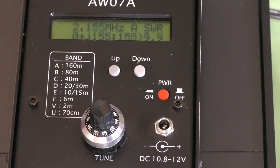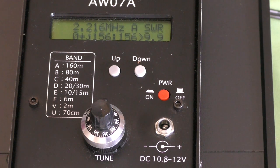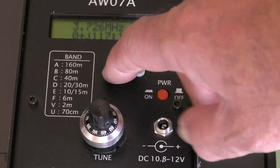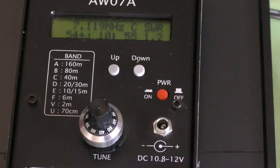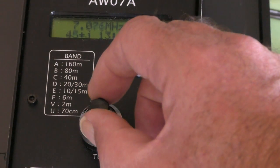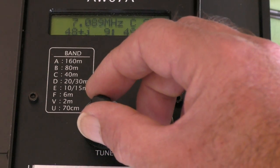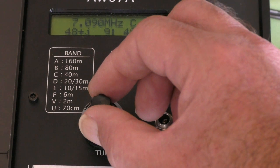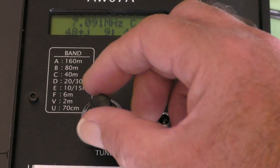I'll go up to use the antenna analyser mode. It's on band A — that's 160m, and we want 40m. Looking on the left-hand side, band C is 40m. So I'll go up: A, B, C — there we go. Then I'll adjust the little knob for the frequency. It's a multi-turn pot, so about 7.09 — it's a little bit finicky to adjust if you want a specific frequency. Surprisingly, it's anti-clockwise to increase the frequency — very fiddly.